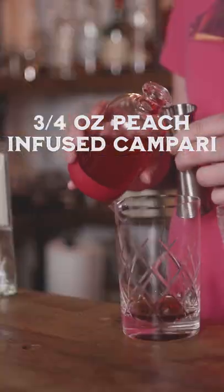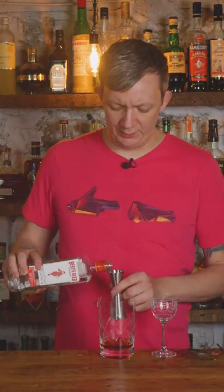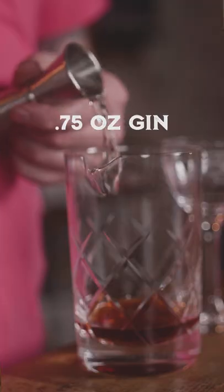Add three-fourths ounce of the peach-infused Campari, then three-fourths ounce of gin. I like Beefeater — it's not going to over-complicate the cocktail. Add ice and stir for 30 seconds.